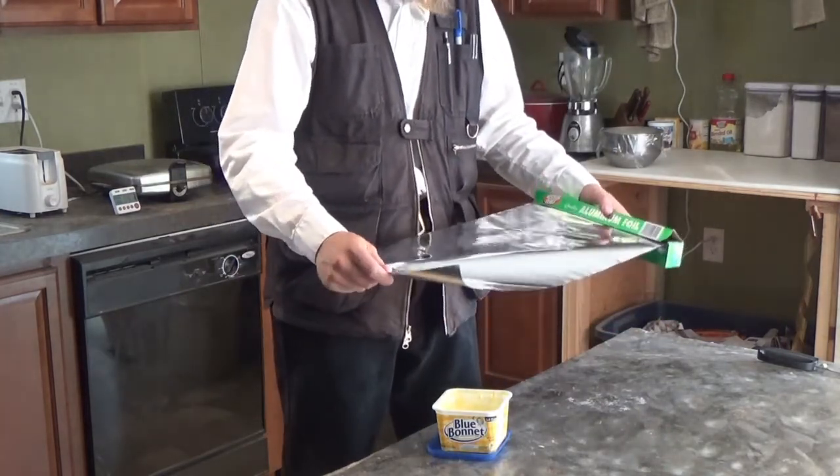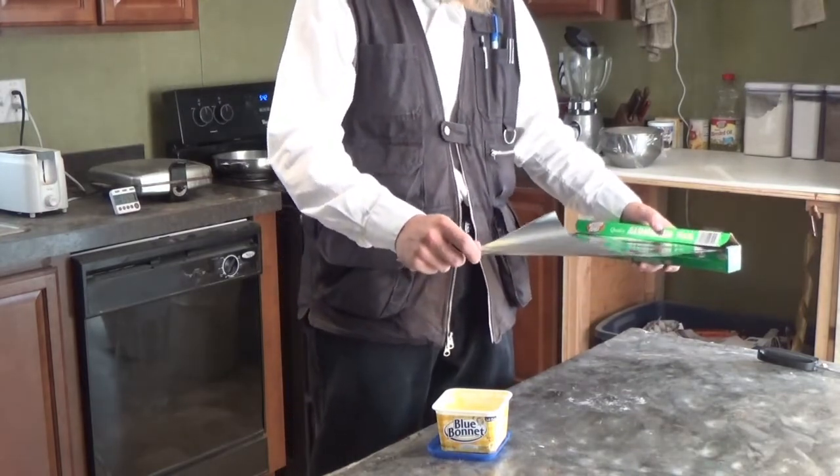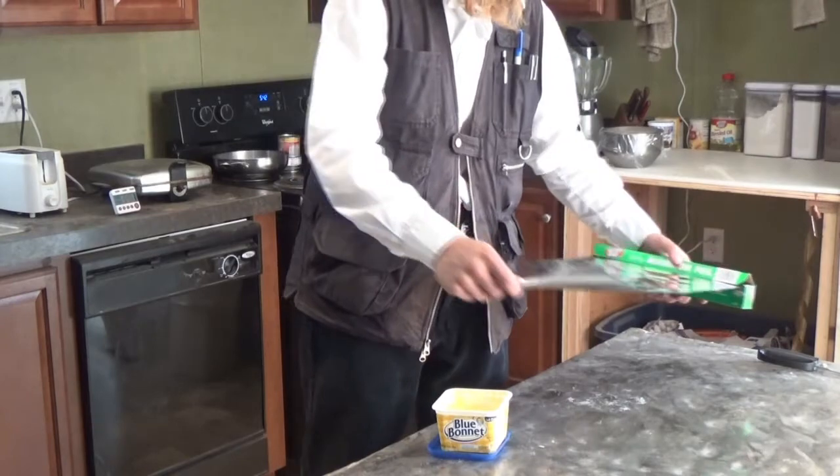At this point, I'm going to take some aluminum foil, butter it liberally with margarine, and then cut it into squares that we can set the doughnuts on to let them rise.